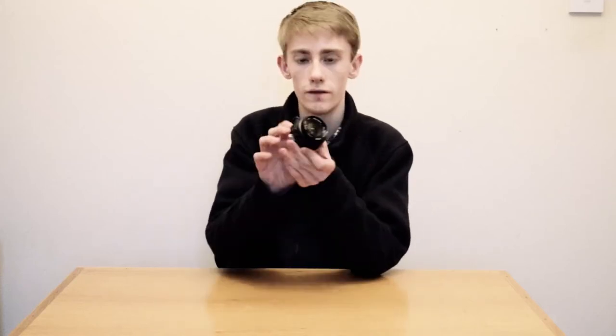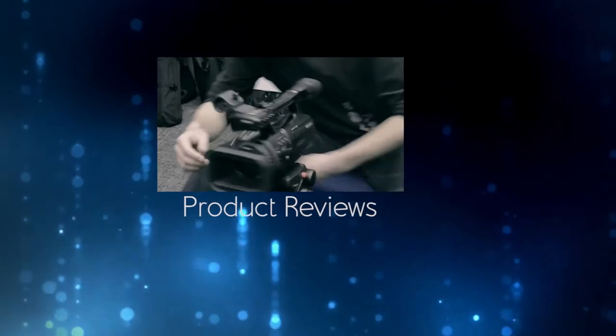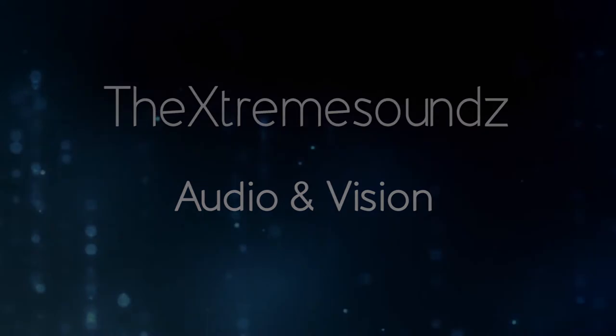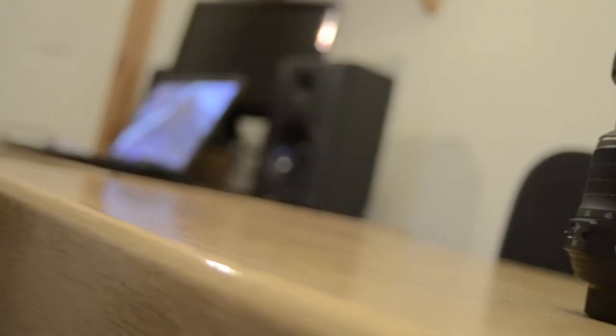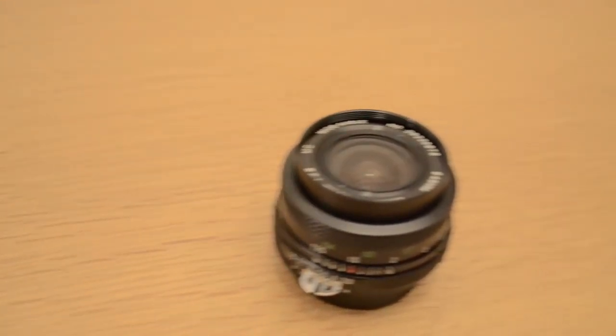Hey, I'm Jason for the Xtreme Sounds YouTube channel, and today we'll be looking at this Vivitar 28mm wide-angle f2.8 prime lens. I've been doing a lot of work with my DSLR for video, and I've been using the kit lens — the 18-55mm, the standard Nikon lens you get with it. It's alright, it's really helped, and there's nothing wrong with kit lenses at all in terms of how much they cost, but I thought I really wanted to invest in some good quality lenses.